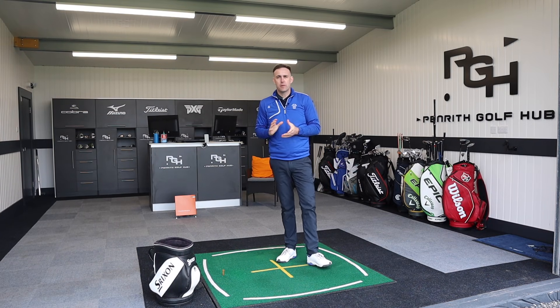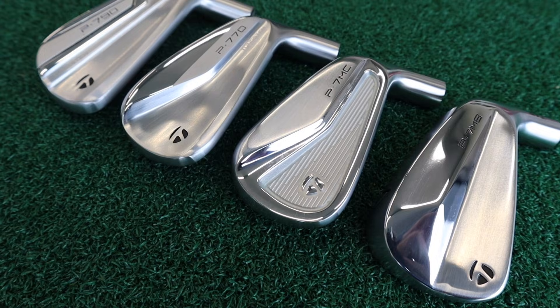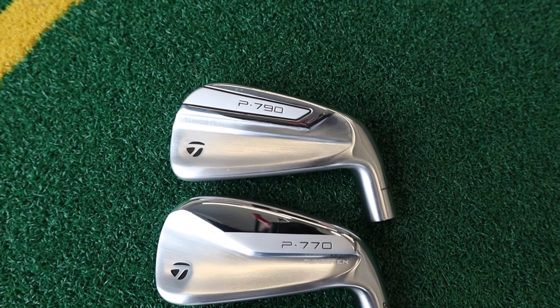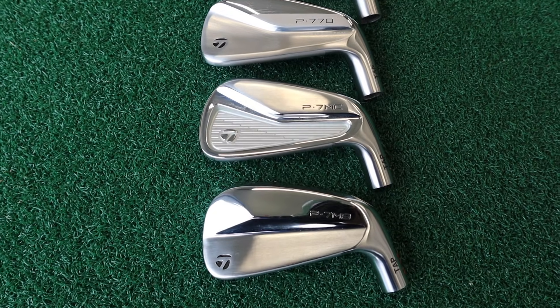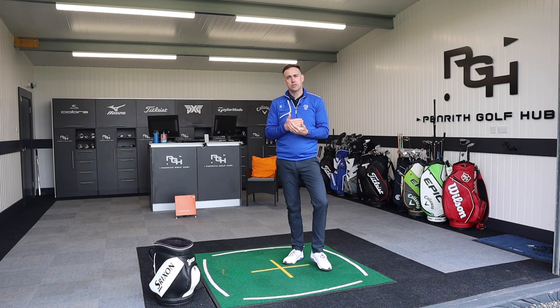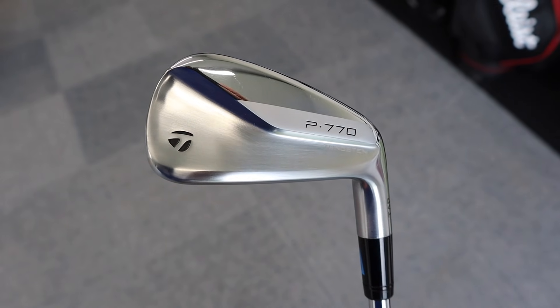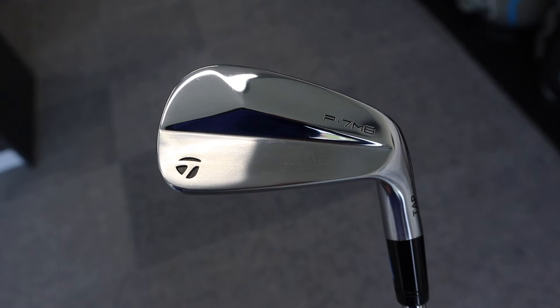Welcome back to the channel. We've got some iron testing today — we're looking at TaylorMade and we're going to take a look at the P series irons. We've got four irons in that P series: the P790, P770, P7MC which is the mid cavity, and the P7MB, the pure muscle back blade. We're going to hit each of those irons with the same shaft and show how the lofts change across those clubs and how that potentially changes ball flight, spin, and distance.